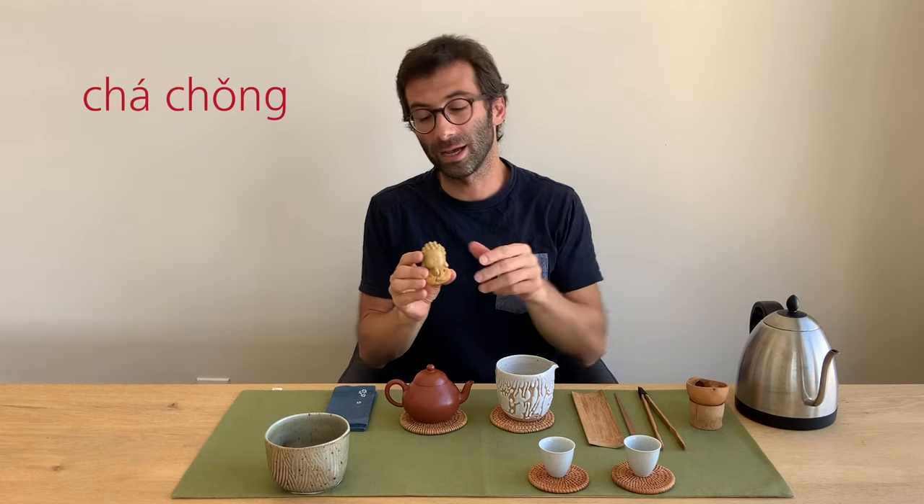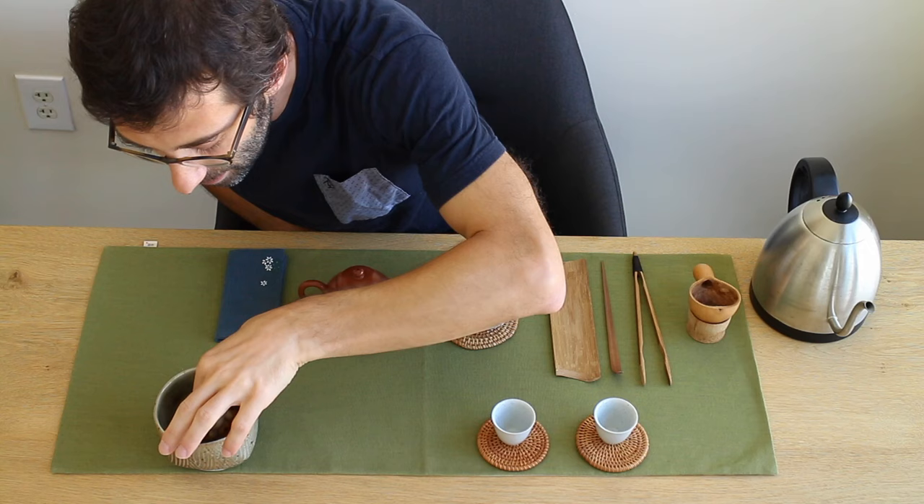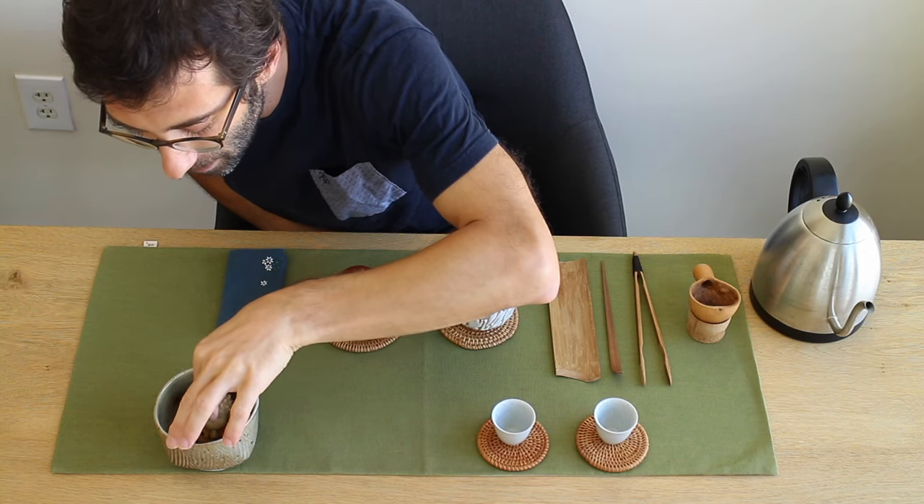We also have a cha-chong — falling and rising tones — which means tea pet. I have this little dreadlocks Buddha that I put inside my cha-yu.